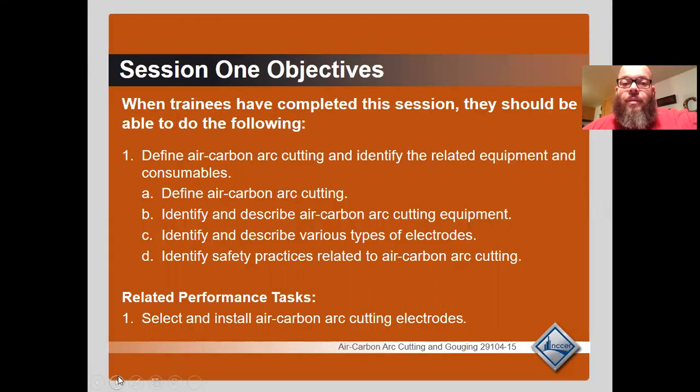Session one objectives: Define air carbon arc cutting and identify the related equipment and consumables. Identify and describe air carbon arc cutting equipment. Identify and describe various types of electrodes. Identify safety practices related to air carbon arc cutting, and then you will select and install air carbon arc cutting electrodes.